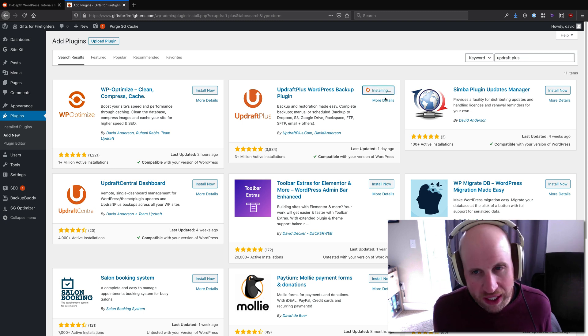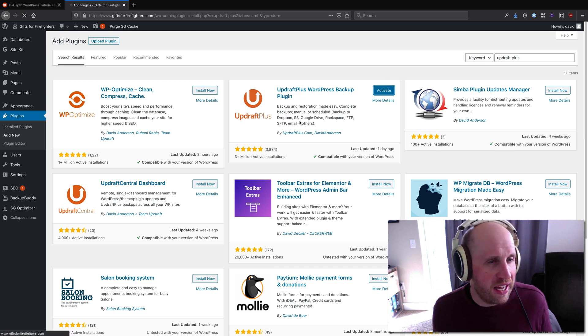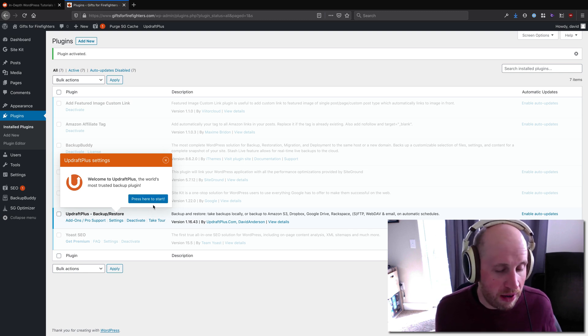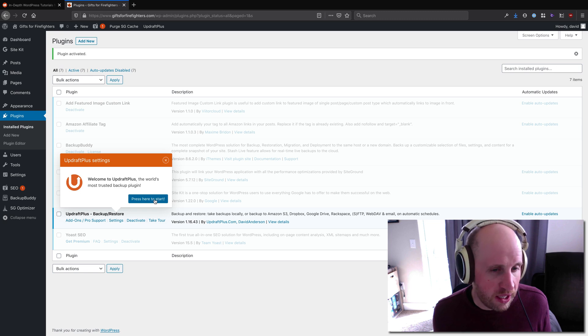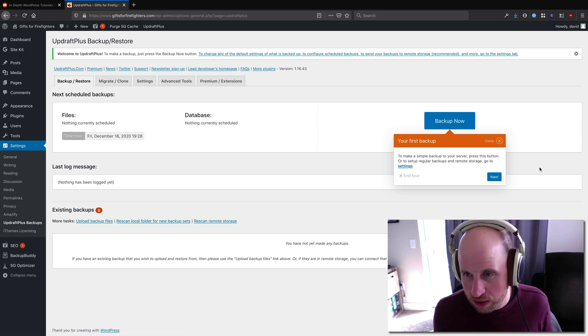I like it because its free tier is pretty generous, and it is the default thing I use for a client or someone who maybe has Google Drive or something else but hasn't committed to backing up their site. I automatically get a wizard installing UpdraftPlus on a new site. It leads me to Settings > UpdraftPlus Backup, so if you aren't getting that wizard, that's how you get there.